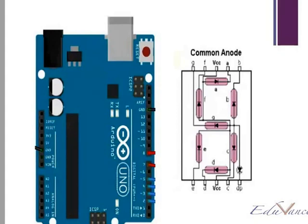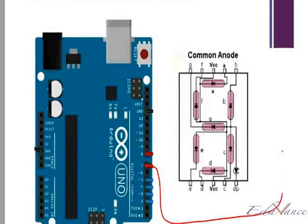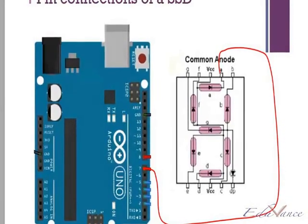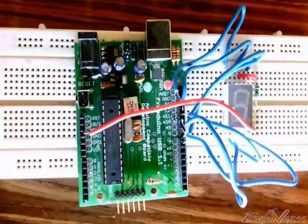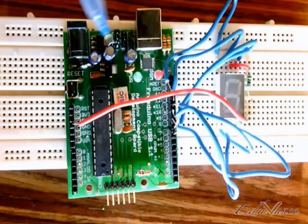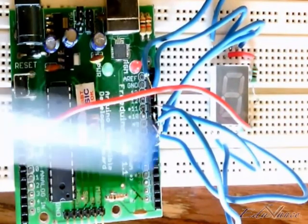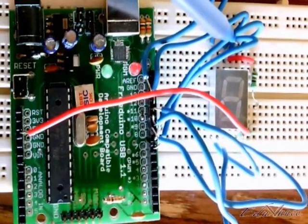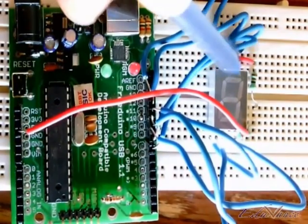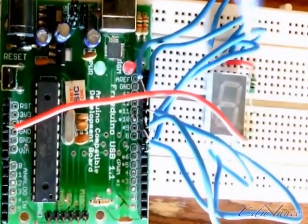Depending on the code, we will start with pin number 7, and we have connected pin number 7 to A. If you look at the Arduino board here, we have already connected this — I would like you to follow these connections and try this on your own. Pin number 7 is this one, and if you follow the connection very carefully, this is pin A, which is the second connection right here.